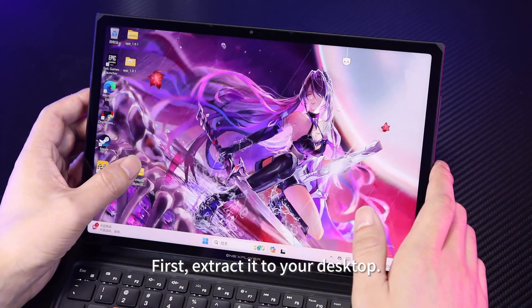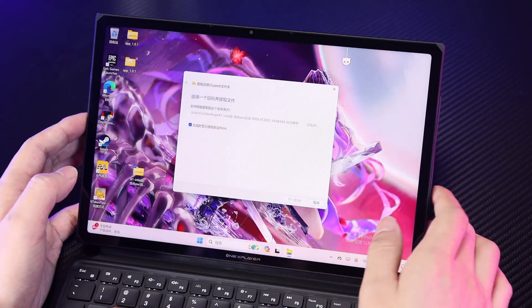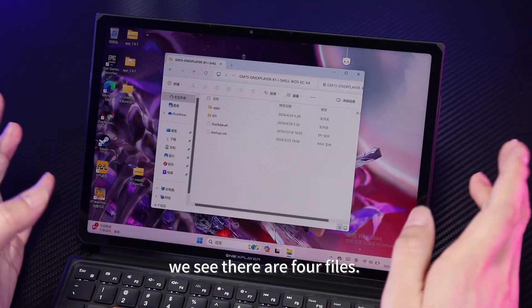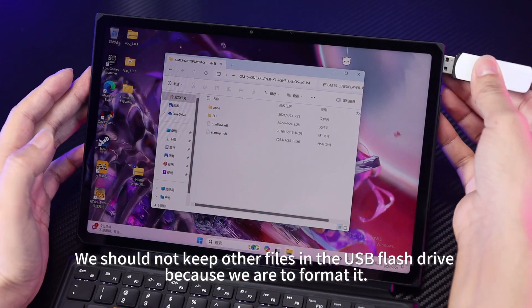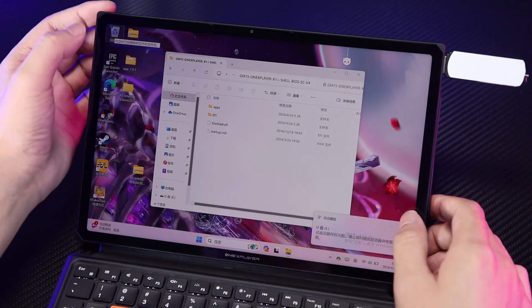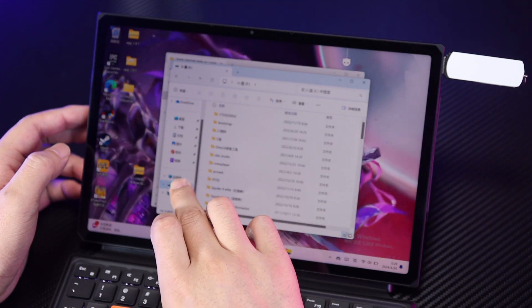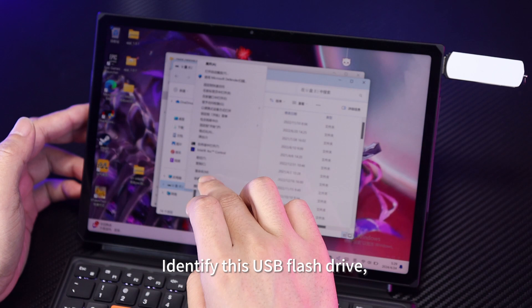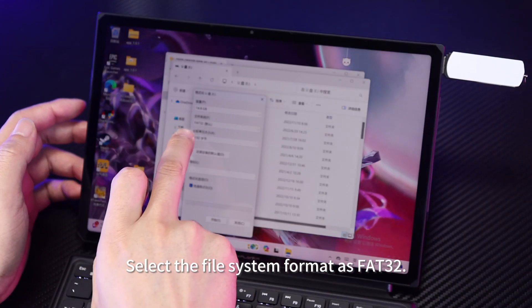First, extract it to your desktop. After complete decompression, we see there are 4 files. Then we find a USB flash drive. We should not keep other files in the USB flash drive because we are going to format it. Right-click it and select Format. Select the file system format as FAT32.